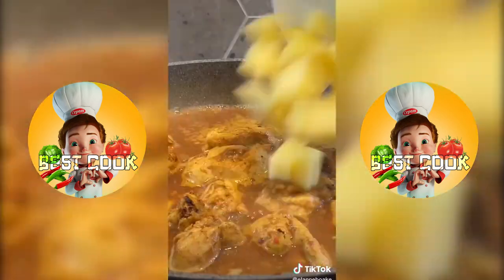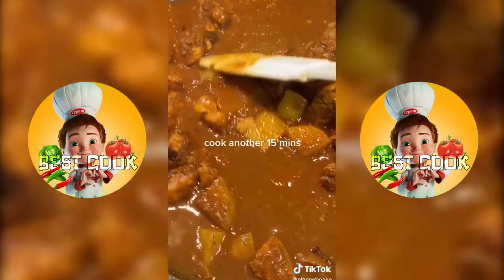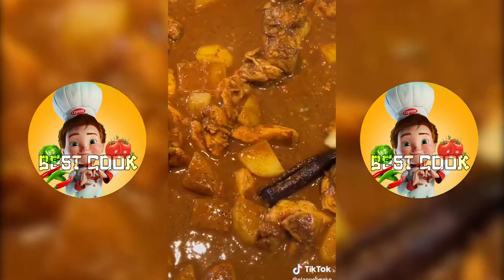Add our tomato paste, cinnamon stick, cloves, and potatoes and let it cook for another 15 minutes and allow it to thicken because we don't want a runny curry.